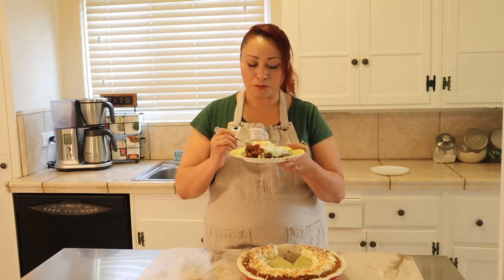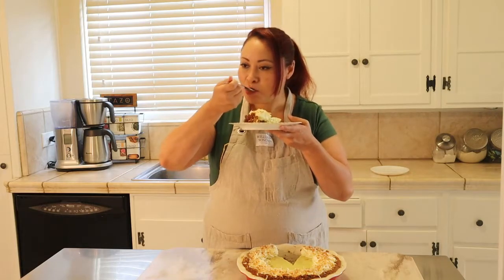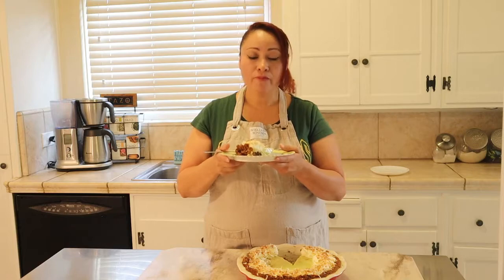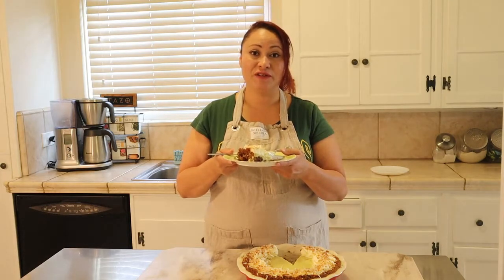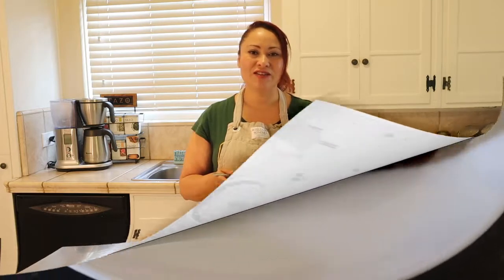It's really good — you'll love it. Thank you for watching my channel. Like and subscribe and I'll see you next time.